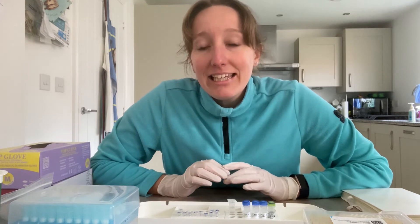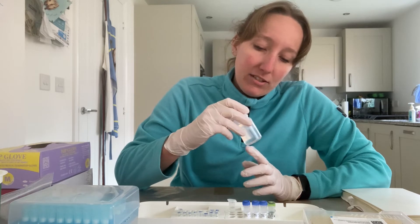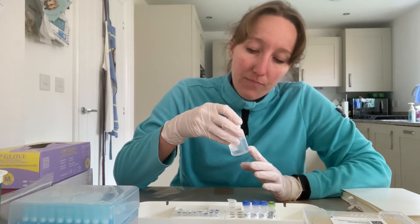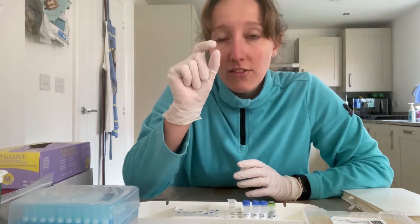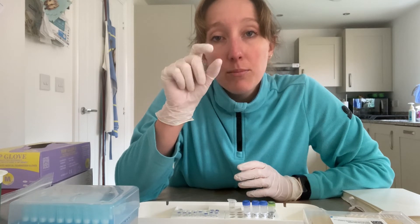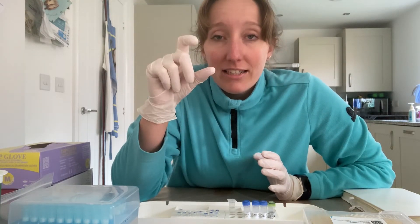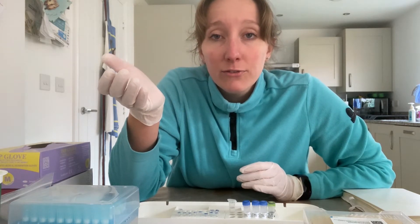In the Proteinase K kit there's a big bottle with a magnetic stirrer at the bottom, and I give that a really good shake to mix in the resin that settles in a cloud at the bottom. So my theory was that in my DNA extractions there was a resin cloud, and in the morning when I pipette off the top I'm not taking up the resin, whereas in the afternoon when I vortex it I'm mixing in the resin, which is then acting as a PCR inhibitor.